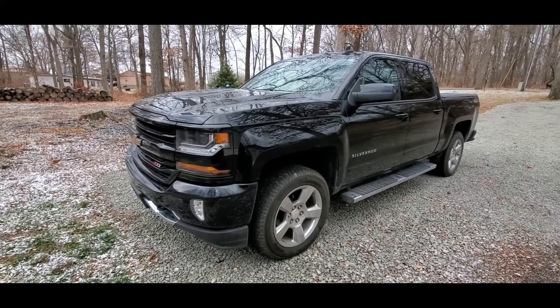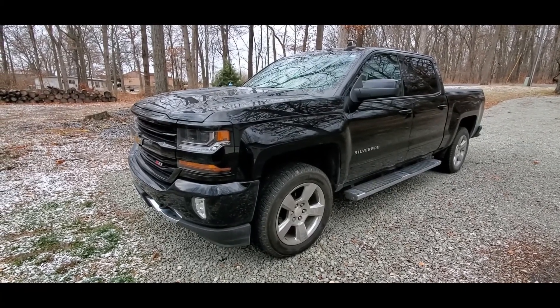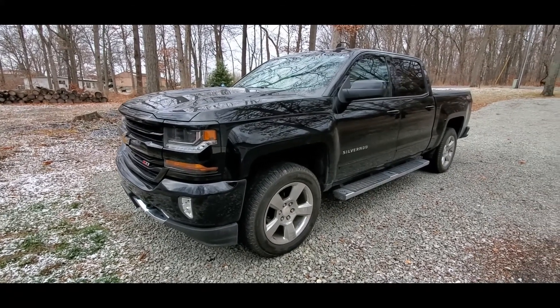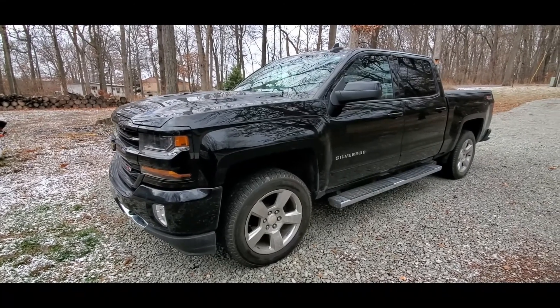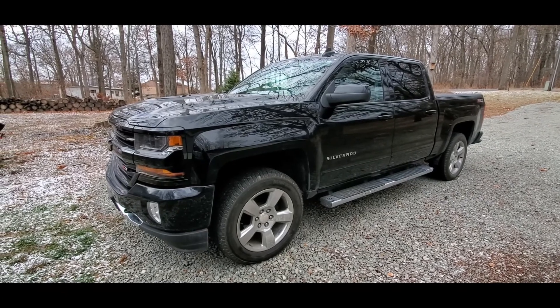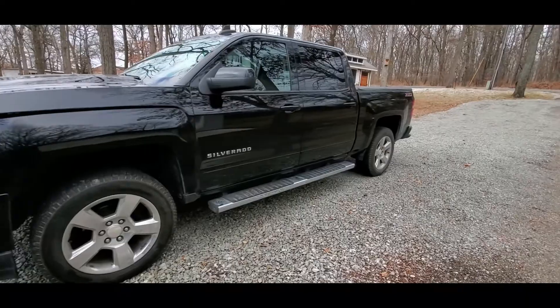I did get the dual exhaust put on, which is the first thing I'm going to show you. I also did a two-inch spacer lift in the front here. As you can probably see from my last video, it's definitely noticeable. But we're going to check out the dual exhaust first.